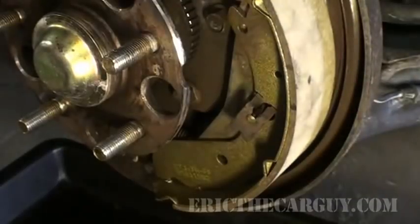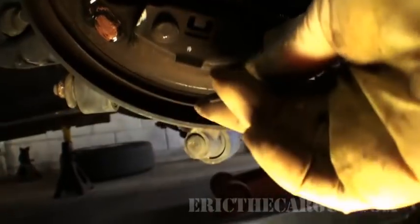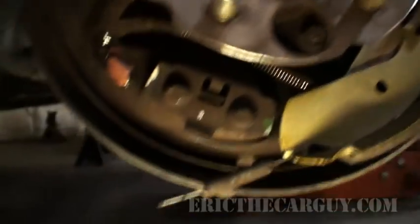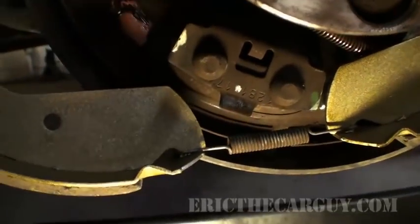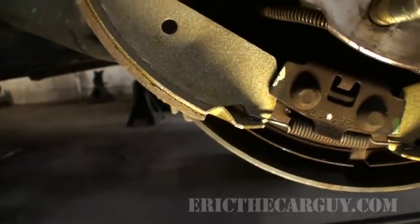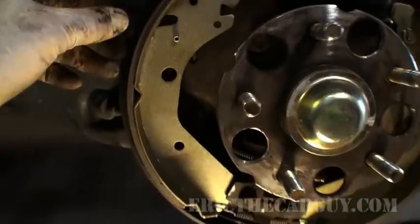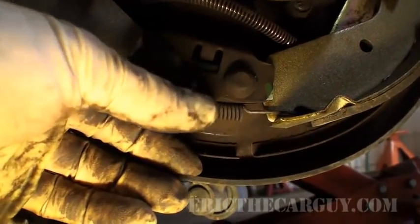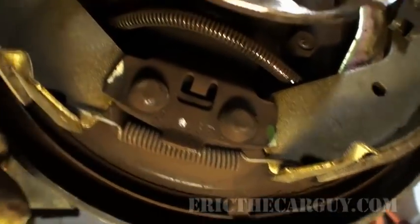Let's begin our reassembly. Go along the back here and push this pin so it sticks up. Take the shoe, put it in there, hook it in the bottom — now my pin's all the way up there. Grab the clip and pinch it like this, hook it up under, and push at the same time. Your shoe is now all held in place.